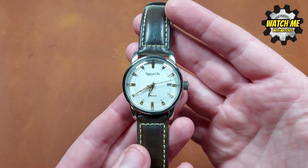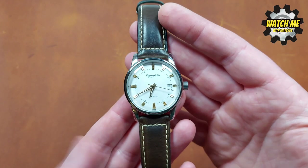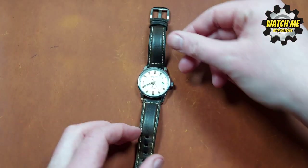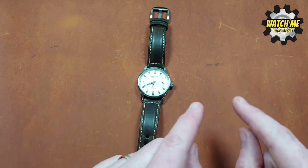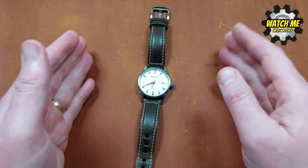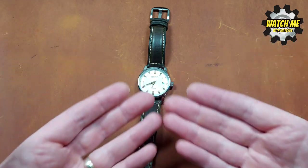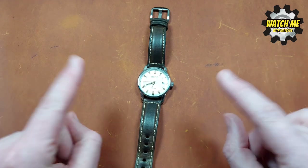Even though this is a 38mm case, it wears and looks and feels much bigger thanks to that fantastic dial. We've got gold-plated indices and hands with a very faint amount of lume — it's almost pointless to be honest. It's more of a dressier watch; the elegant, subtle design is the unique selling point. It's a vintage style that works really well with more outfits and you could get away wearing every day — it's a bit of a classic watch that makes you look like a gentleman. Next up: how good is the movement?